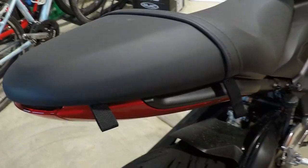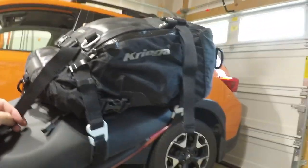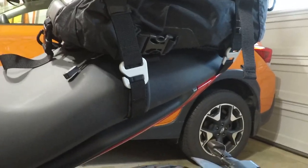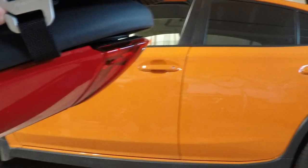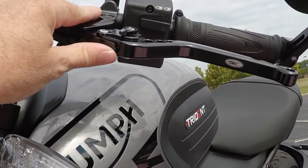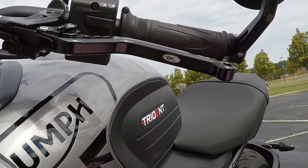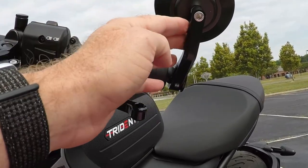Moving on — I have the Tech Bike Parts levers. Tech Bike Parts has a USA website with most of the parts for the Trident, with the exception of the paddock stand bobbins. I'm really happy with these levers so far. The fit and finish is good, it matches the bike really well, and the black is flawless. Some people complain about the Tech Bike Parts logo in the middle, but when you're on the bike you don't notice it.